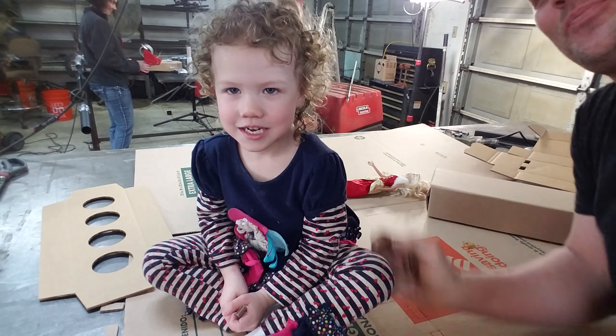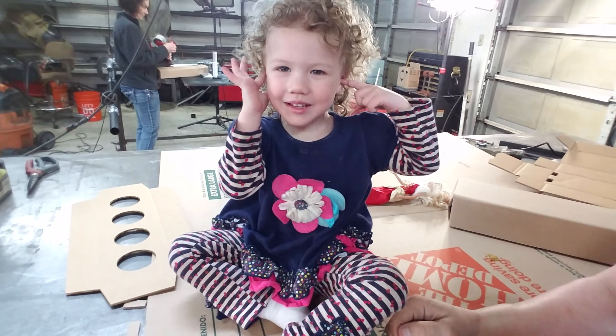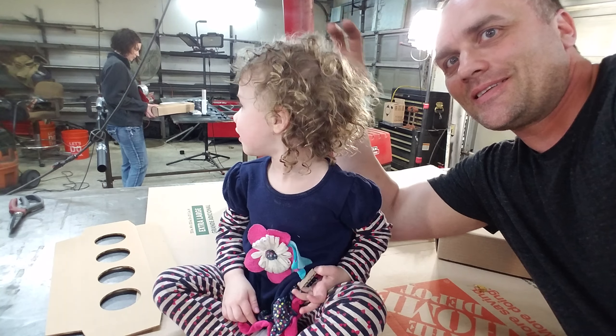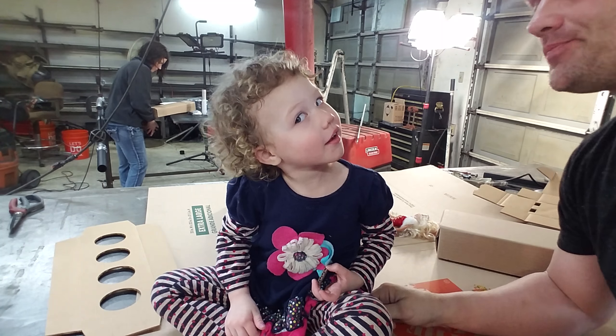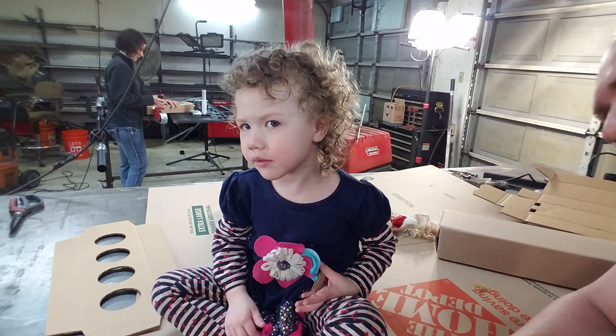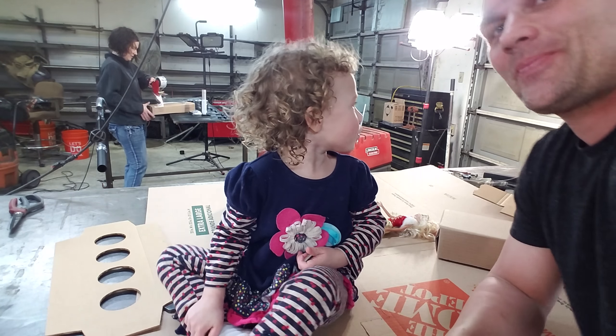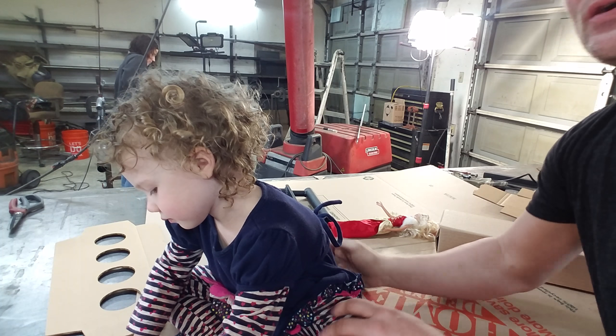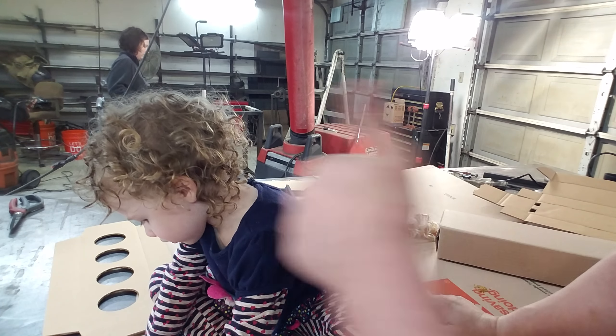I don't have rabbit ears! Look, you got rabbit ears. Alright, they're all gone. This is Willow — she's two.